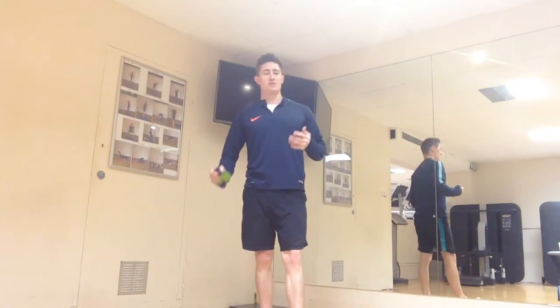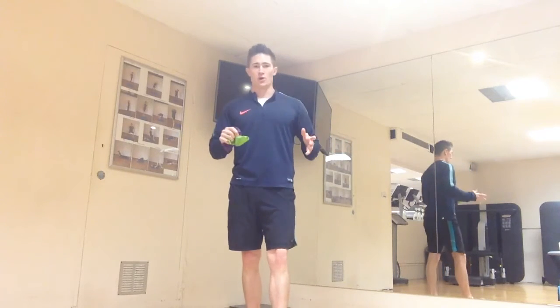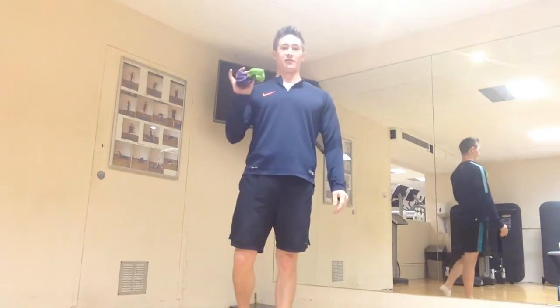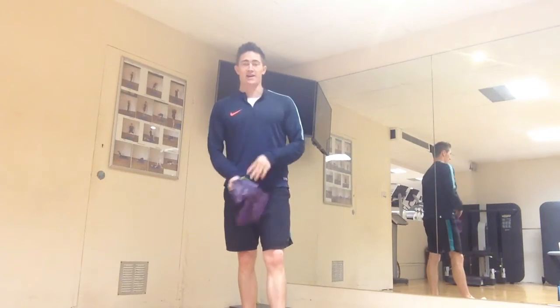Today's Golf Fitness 5 and 5 is all about the shoulder blades or the scapula. We've got five exercises you can do at home with no weight, no resistance bands. I'll also show you a few progressions with the resistance bands if you have them — I've got the golf loop and the golf band.